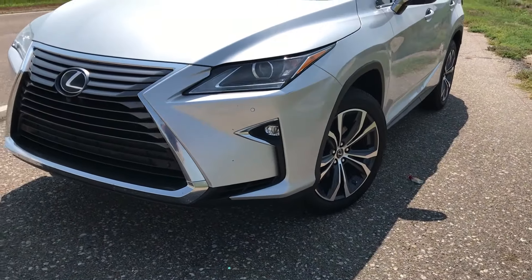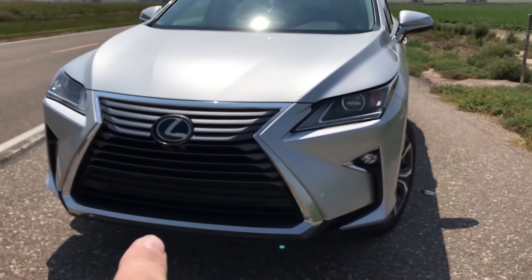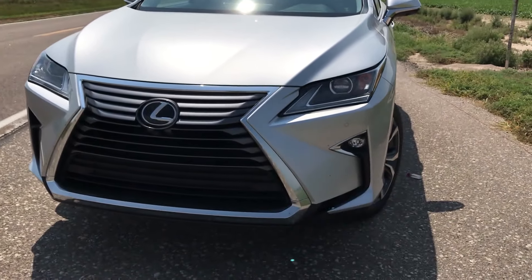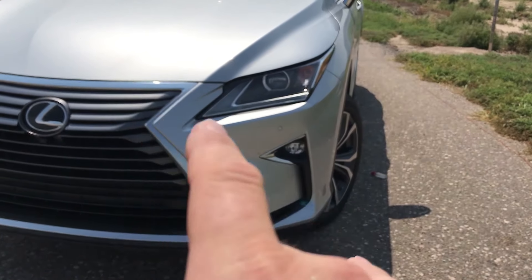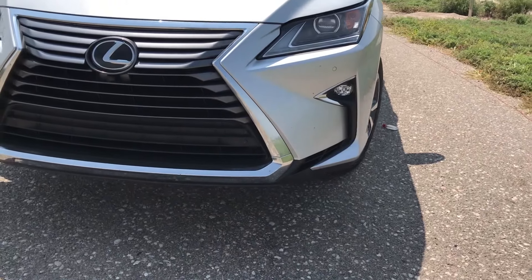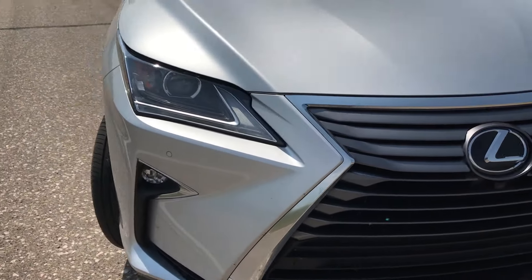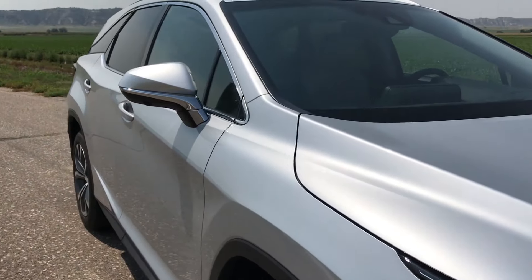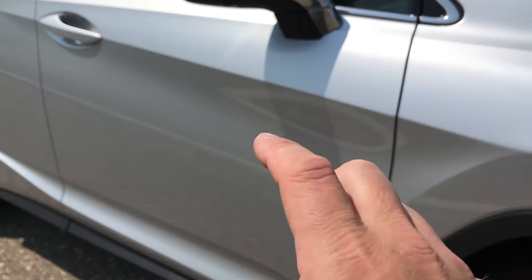Here we have the exterior of the 2018 Lexus RX 350L. We have Lexus's spindle grille — that's their new design language. We have the check mark, kind of Nike-looking daytime running lights, some fog lights fit in there. Of course, we've got chrome all over the place, lots of chrome. Along the sides, we have the mirror with little chrome accents. We have some nice body styling here, nice body language.